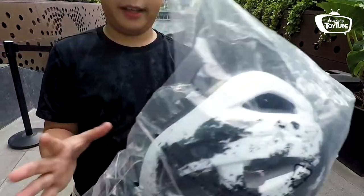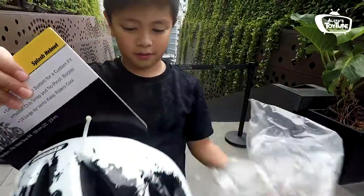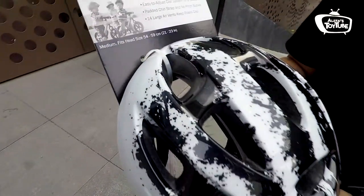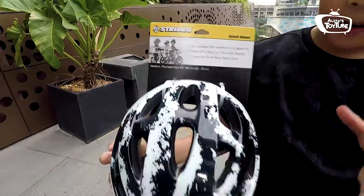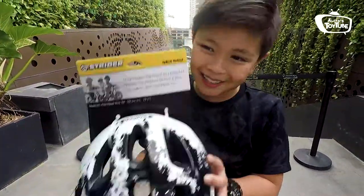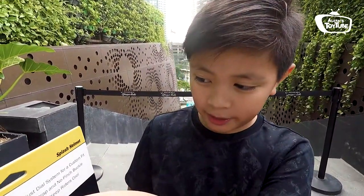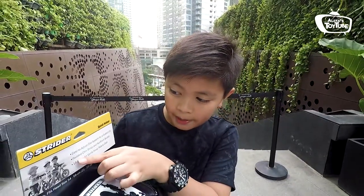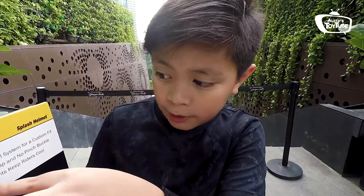I'm gonna take it out. So here it is, the helmet. I really like the design here. It kind of looks really off-road-ish, and it's white and black. And you can see here it says Strider. It says: easy to adjust dial system for a custom fit. Padded chin strap and no patch buckle. 14 large air vents to keep riders cool, so you don't sweat that much.